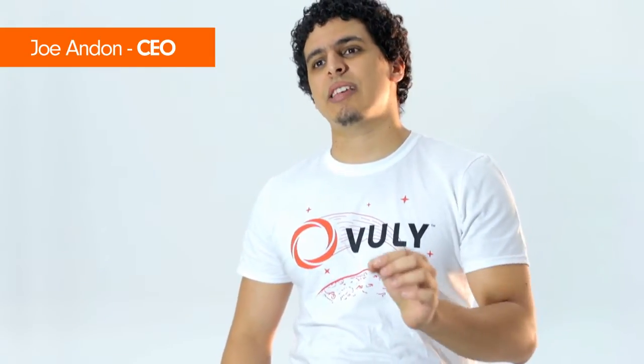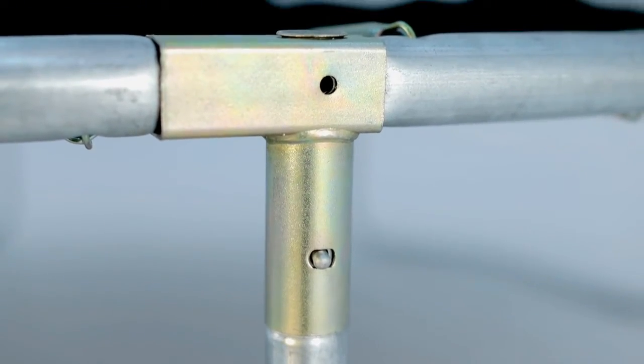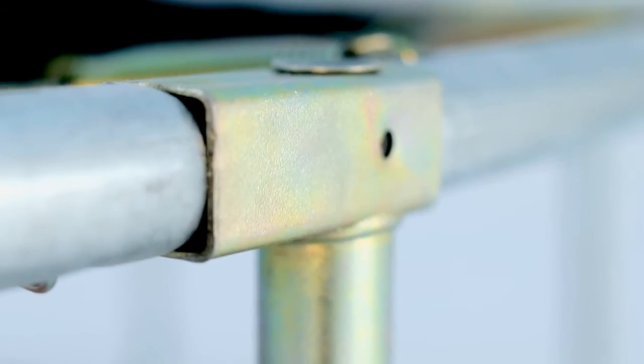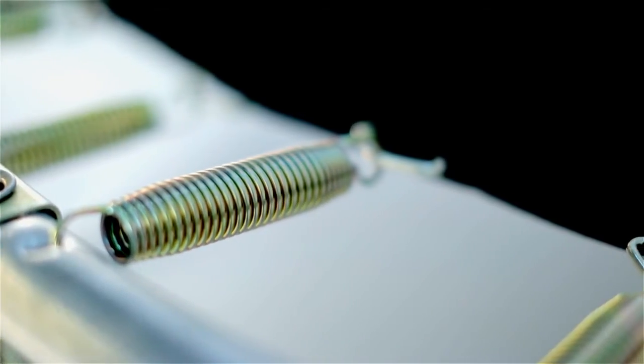Why do our welds on our frames last longer than everyone else's? It's because we use state-of-the-art technology called Tri-Valiant Chromium. And to make it last even longer, we dip it in a process called Chromate Conversion Coating. What that results in is welds that last five times longer than just standard galvanisation.